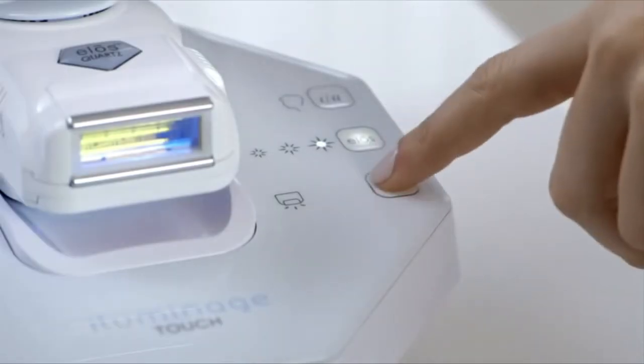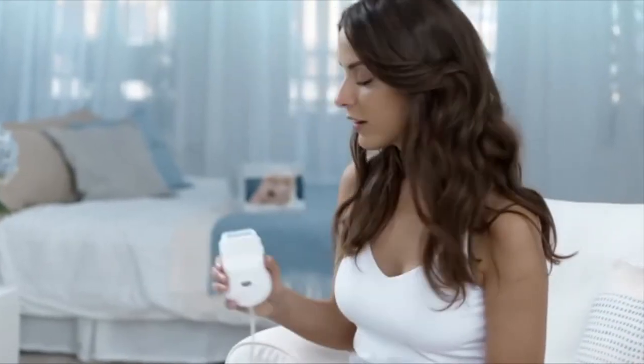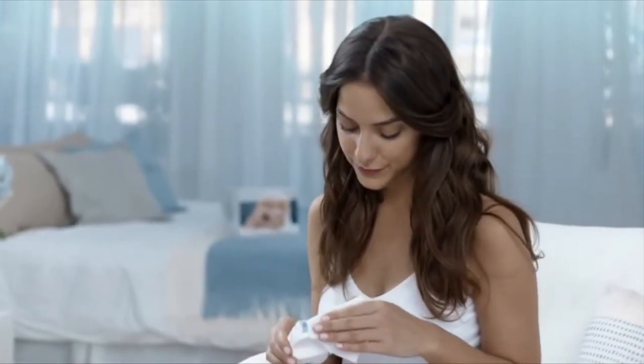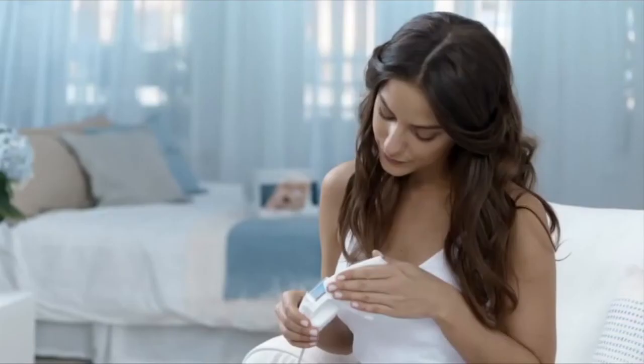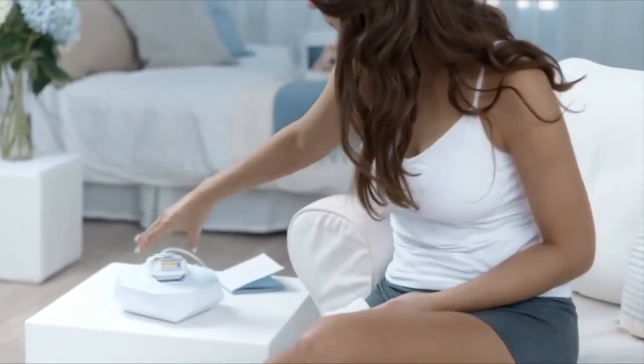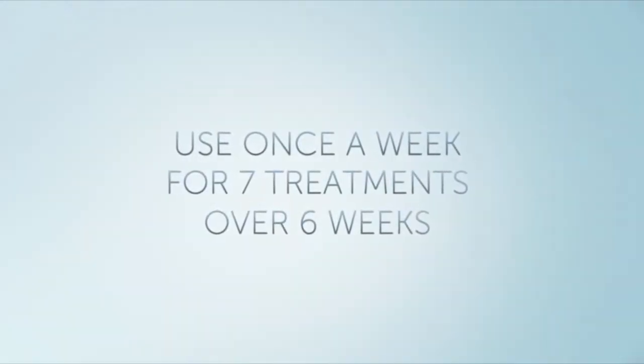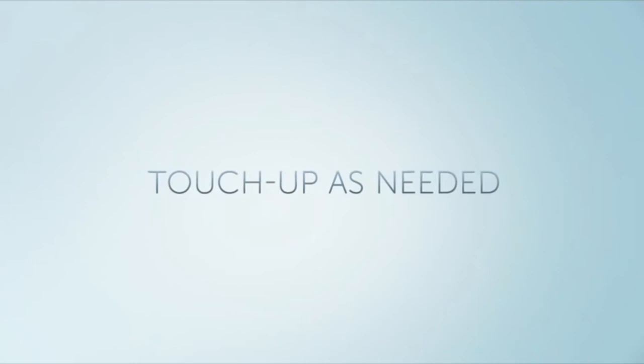When you've finished your treatment, turn the power off. Be sure to carefully clean the cartridge light window between treatments with a non-alcoholic based wipe or soft tissue. Place the applicator into its cradle and store the device in a safe place. For hair-free, beautiful skin, use the Illuminaz Touch once a week for seven treatments over a six-week period. Touch up as needed following the initial treatment protocol.